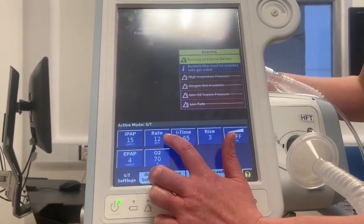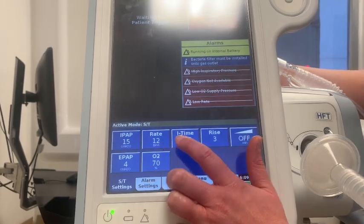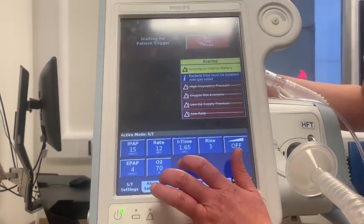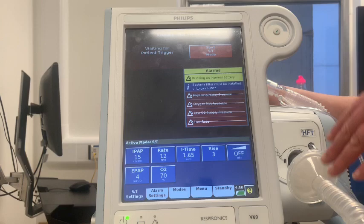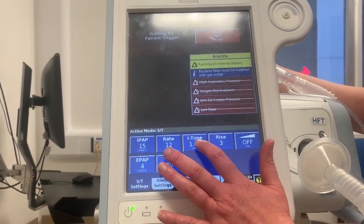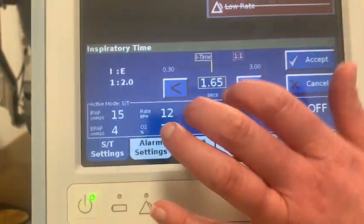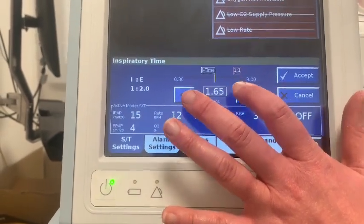The next button is rate — your backup respiratory rate. We tend to set this at 12, which is a fairly normal respiratory rate. Alongside that is TI time, which is the length of a mandatory breath. If the patient is breathing spontaneously, the machine is triggered when they start to breathe in, and it cycles with them when they start to breathe out by detecting a change in airflow, to help with synchrony. We tend to set the I time to achieve an IE ratio of 1 to 2 — an inspiratory-to-expiratory ratio — which is normal for most patients. You'll get guidance from the medical team if they want you to tweak it.